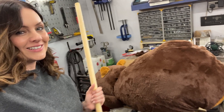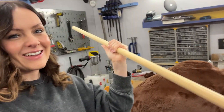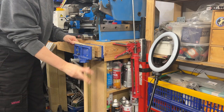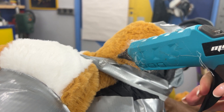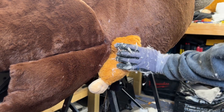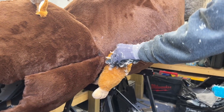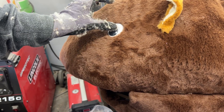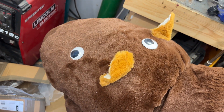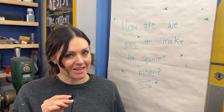The squirrel needs a tail, and I think this might work as the basis of the tail. It's a little arm — what are they called, squirrel hands? It's got an eye, just one on his head. That's the wrong place. It's not going to have an eye there.